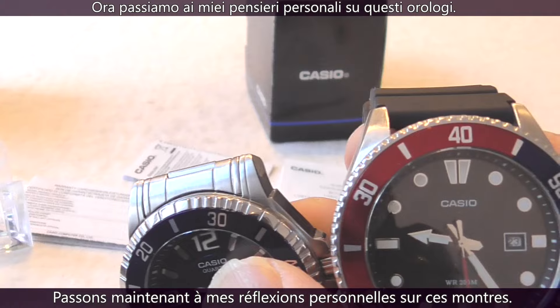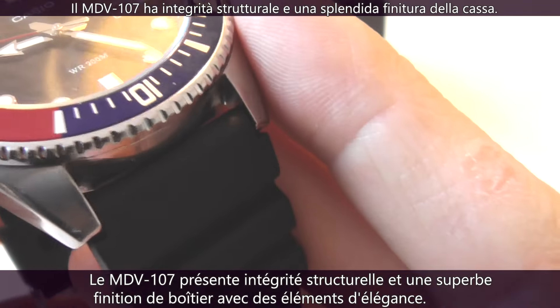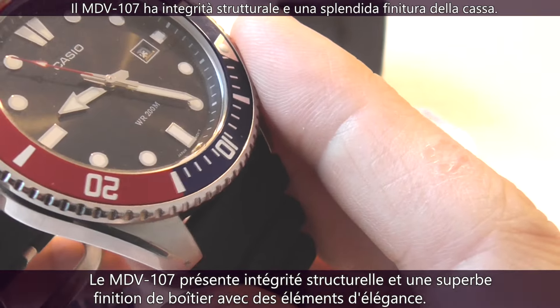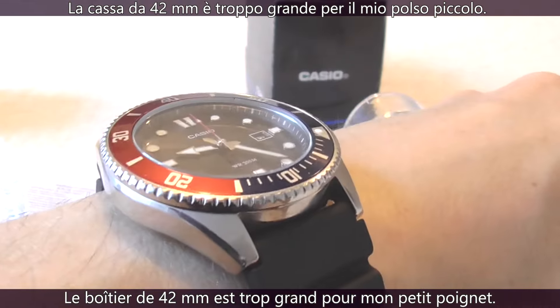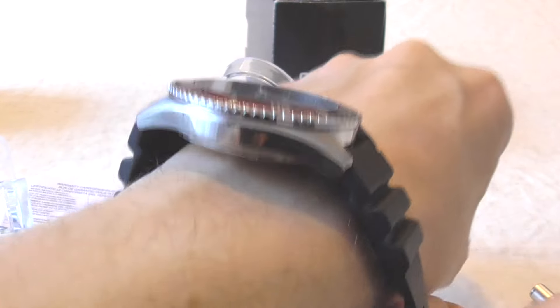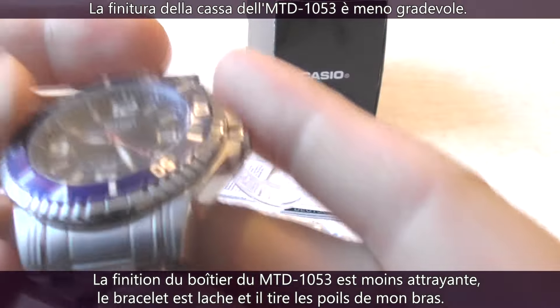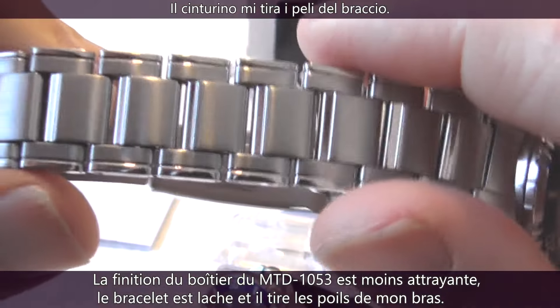Now for my personal opinion. The MDV107 has structural integrity and a nice case finish with elements of elegance, but the 42mm case is way too big for my 6¾-inch pencil wrist — the lugs are at the end of my wrist on either side. The case finish of the MTD1053 is less appealing and the flimsy bracelet pulls my arm hair.